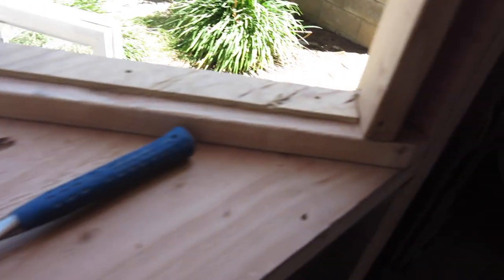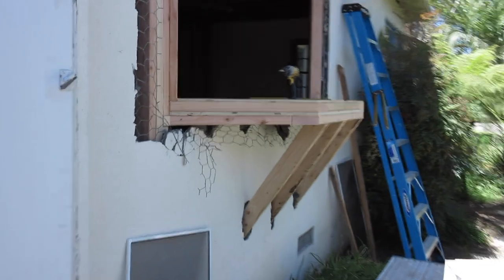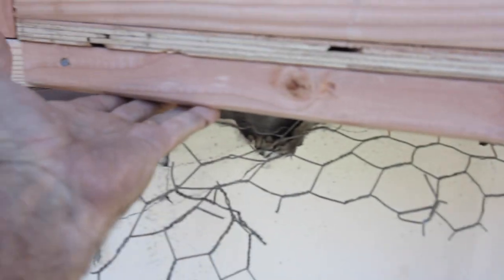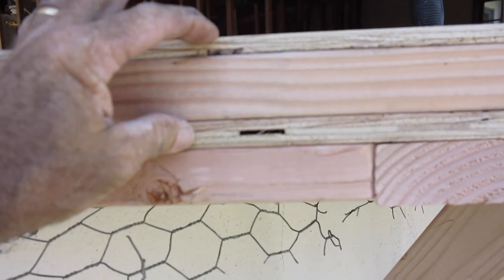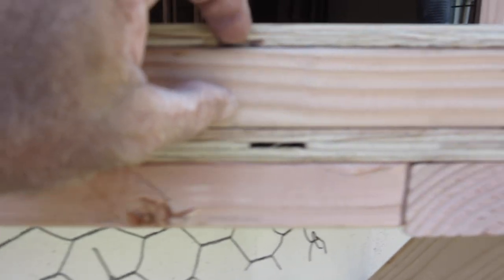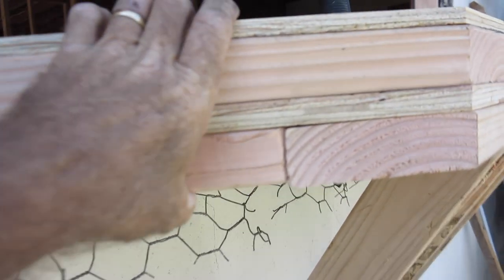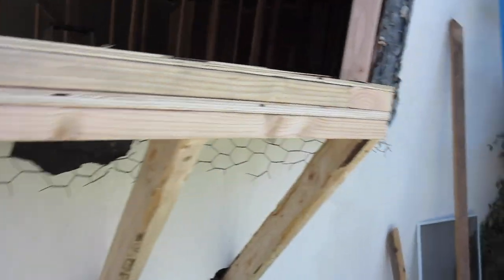We got it all furred up the way we want it. This whole area here is going to level out anyway — doesn't matter. To get some strength, we got it all supported here with solid pieces. The nailing fin will attach here and then to here. I didn't want it to be just plywood, so we put this on it — it needs just a little bit more but it's going to be solid.